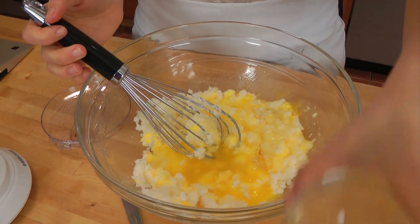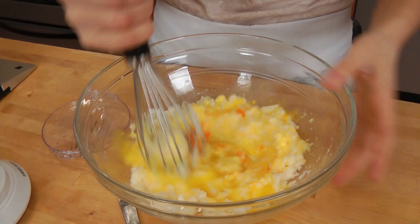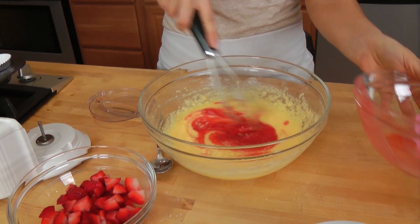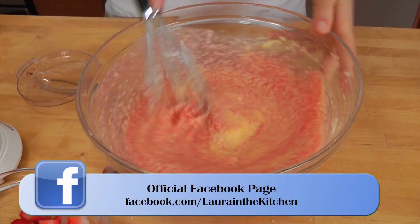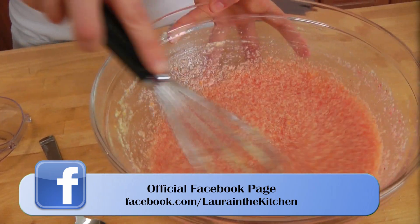I'm going to add in my orange juice and zest as well. Looks great. And now I'm going to add in our strawberry juice or puree. This is going to look a bit funky, but don't worry — this is going to be just delicious and fluffy.